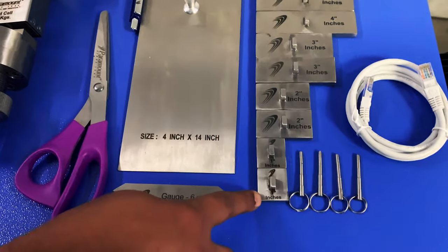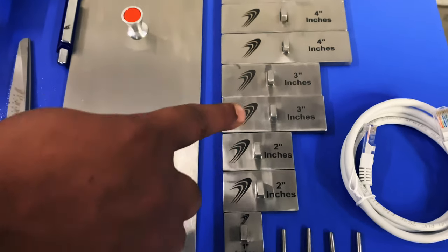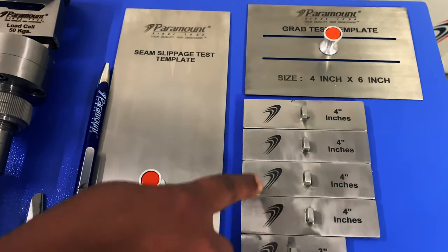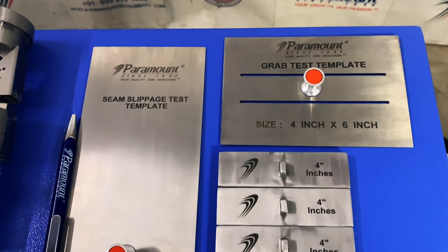This is the set of jaw plates or grips, which includes one set of one-inch grips, one set of two-inch grips, one set of three-inch grips, and two sets of four-inch grips. This is the grab test sample cutting template for accurately cutting samples adhering to ASTM D-5034.